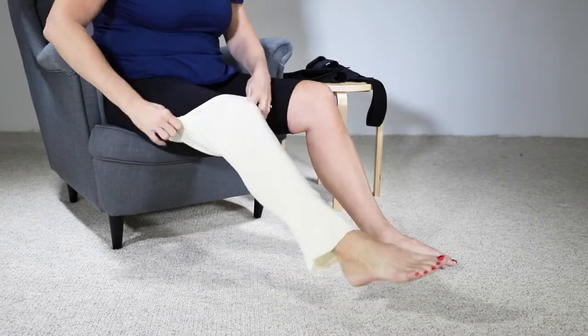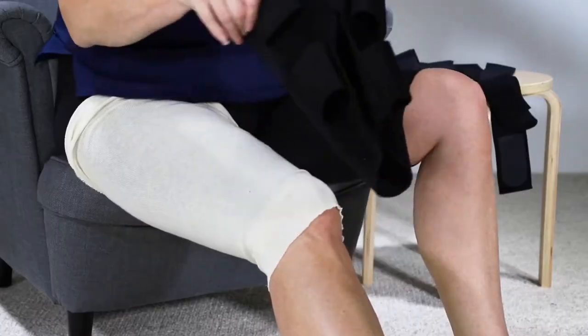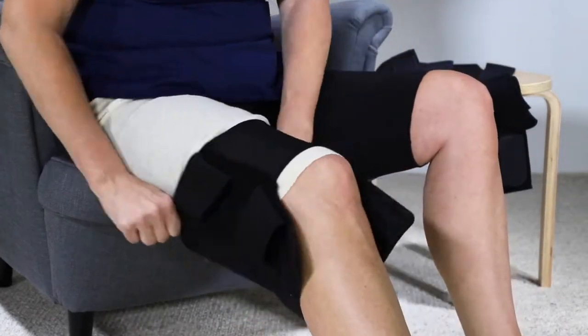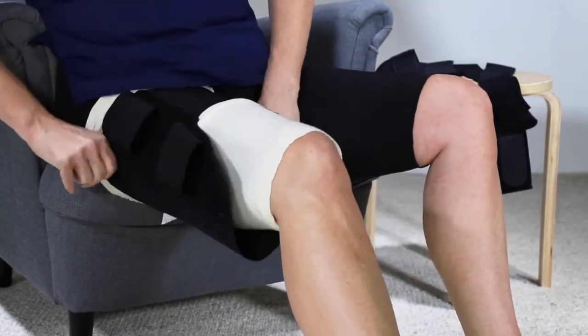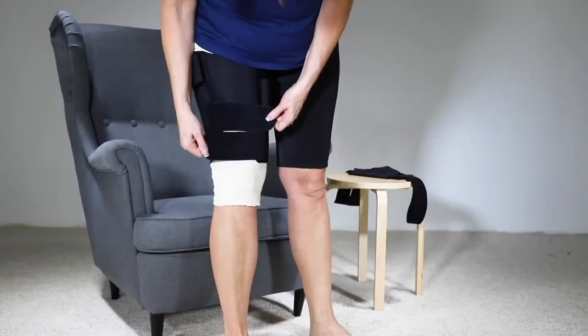Make sure your skin is clean and dry and apply one of the provided liners. With the stretch panel facing forward, slide your leg into the wrap. Pull it up the leg until the garment is seated just below the gluteal fold. The bottom of the garment should be resting right above your knee.